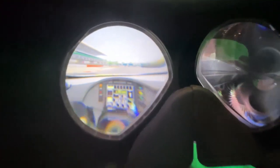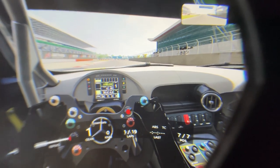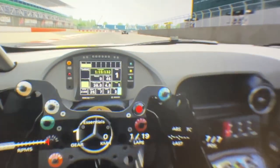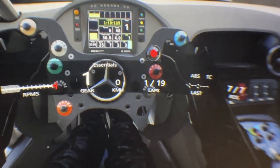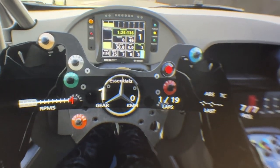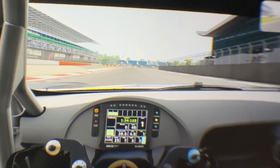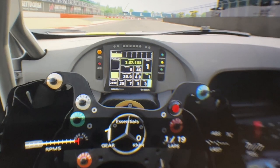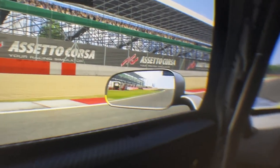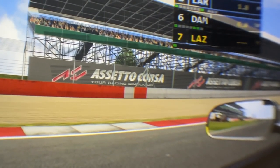Now we're inside Assetto Corsa. The lenses are very clear all around. Inside the cockpit — zooming in to roughly normal view — the cockpit is very clear, no issues there. The phone camera does create some depth-of-field effects, so what it's not focusing on looks blurry, but the moment I move toward an area it sharpens. You can actually read everything on the dashboard — no issues at all.